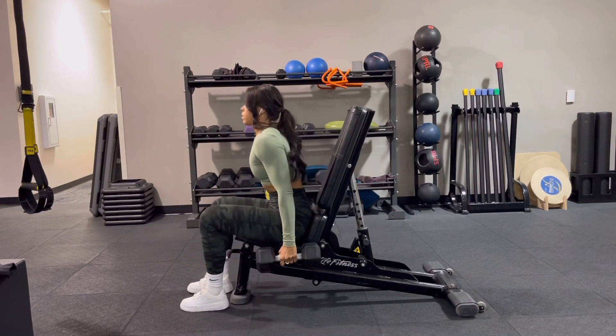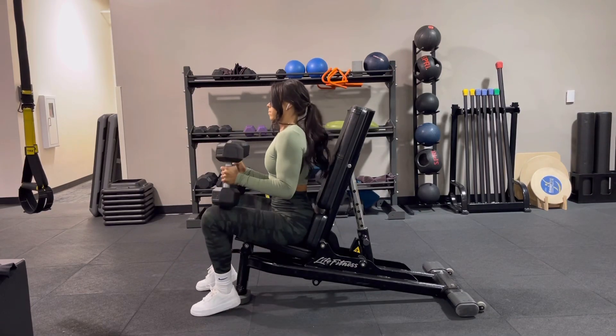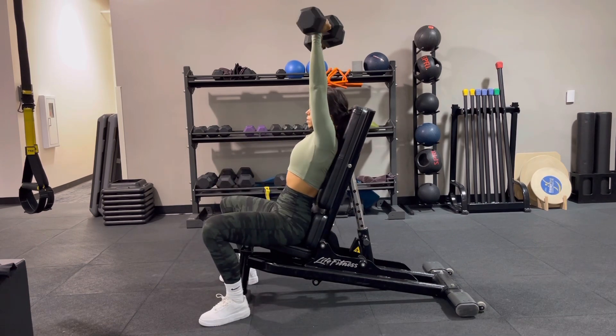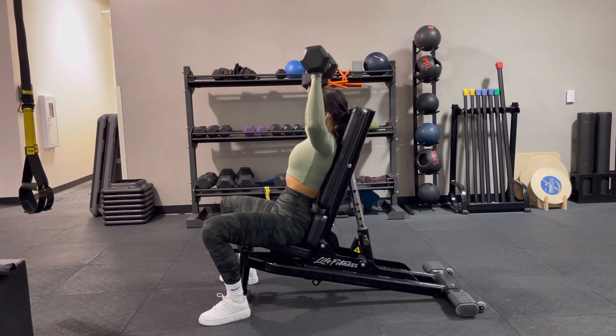Your bench setup here can be completely vertical or on a very slight incline. If you're noticing that your shoulders feel a little bit tight at the top when you're pressing up there, then use this slight incline — that'll help keep you a little bit more comfortable.